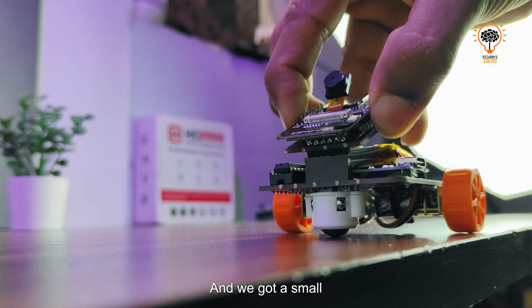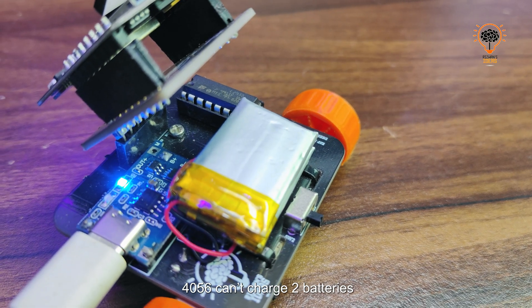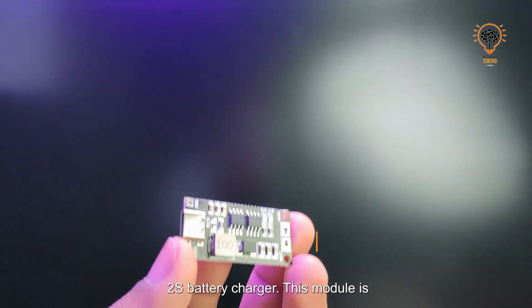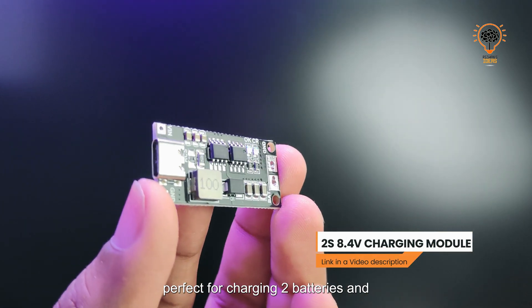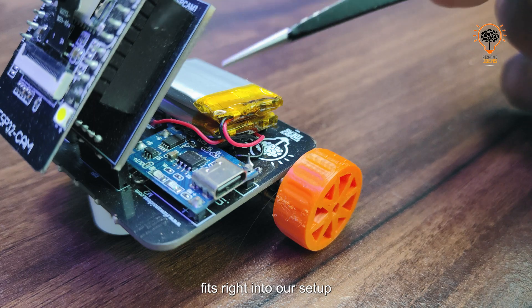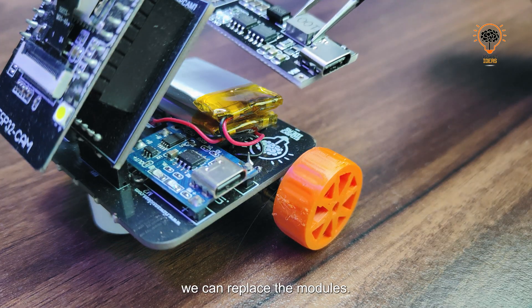We got a small issue — the TP4065 can't charge two batteries because it only outputs 4V, but we need at least 8V to charge a dual battery setup. The solution is a 2S battery charger. This module is perfect for charging two batteries and fits right into our setup, so now we can replace the modules.